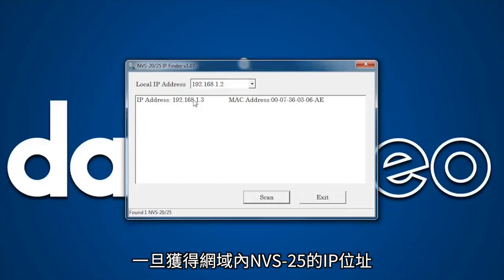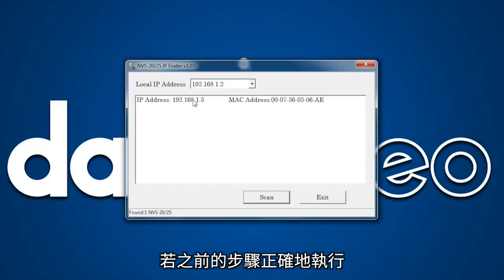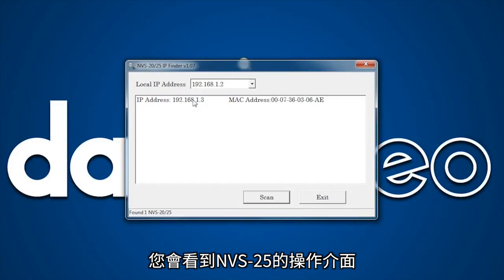Once you have obtained the unique IP address assigned to the NVS25 by your network, you can simply copy this number into a browser on your computer. If you have performed the prior steps correctly, you should see the operating menu for the NVS25.